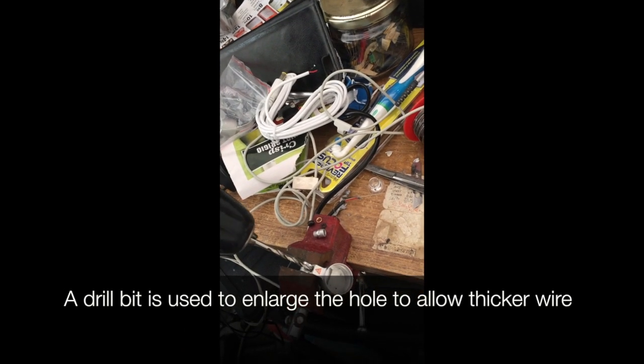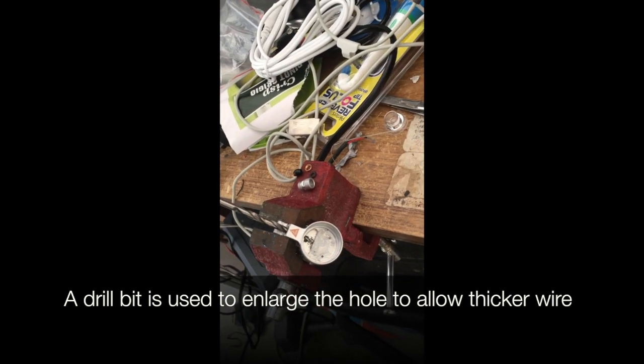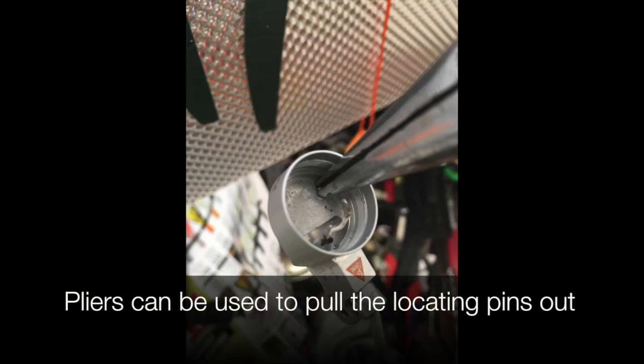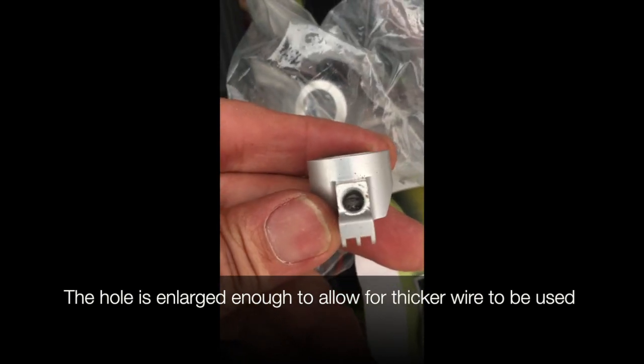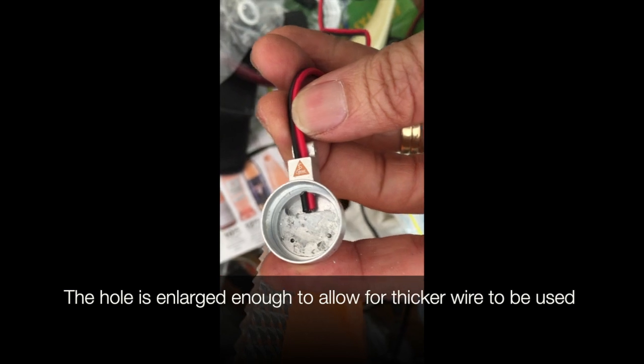These are all the parts for the original cord clamp, which we won't use. We use a large drill bit to enlarge the hole to allow a thicker wire — we want the thicker wire because it's a lot stronger. Pliers can be used to pull the locating pins out so we can put the new LED board in.